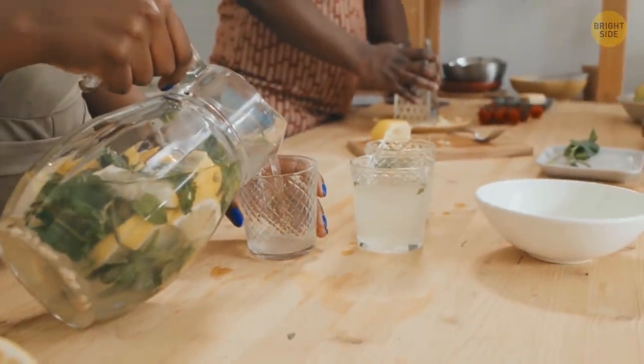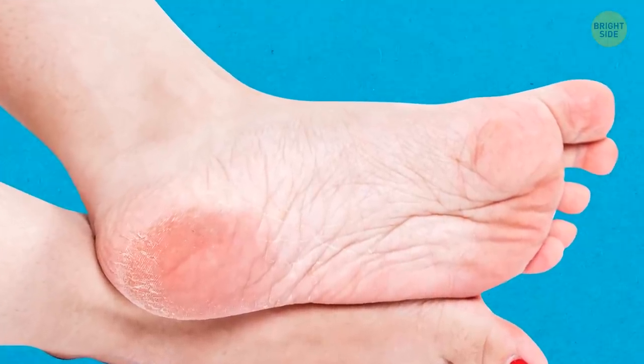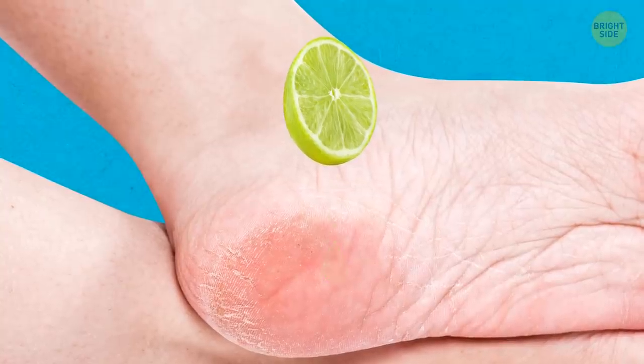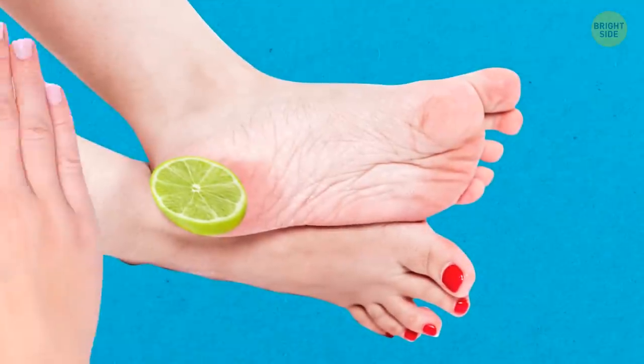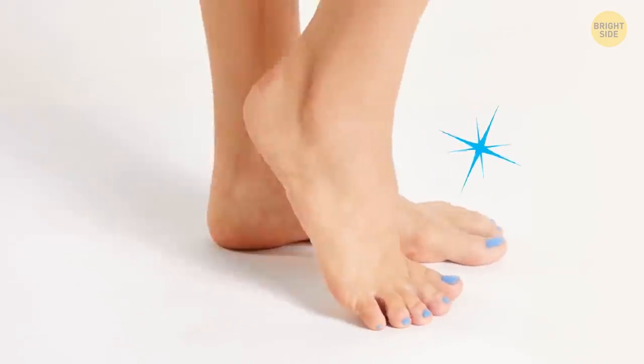Lemons are good not only for lemonade, but for your feet too — they can help to soften the skin on your heels. Cut the lemon into two halves, squeeze out the juice, and apply the peel on your heels. Then put socks over the peel and wait for 30 minutes. Remove the lemon halves, wipe the heels, and apply moisturizer. Your feet will be soft and beautiful!